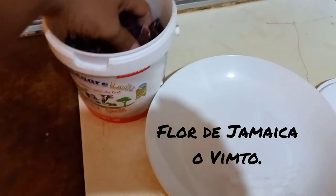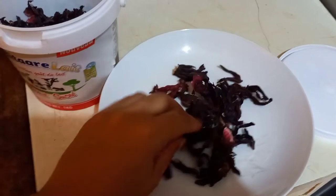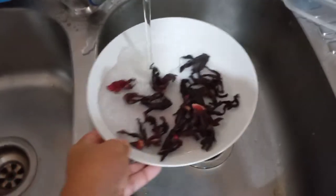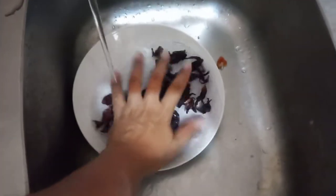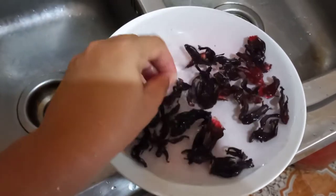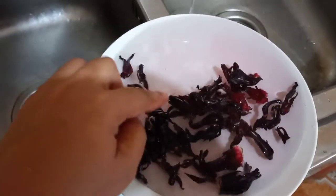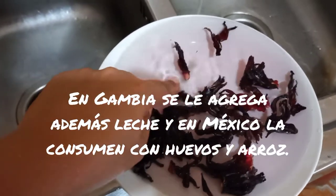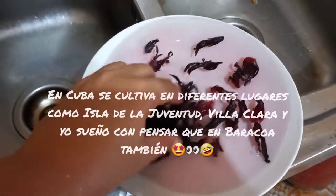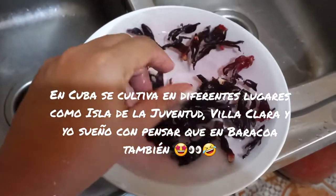Then we are going to prepare the jamaica, or the pinto. Then we put the water two or three times. Look how it changes the color of the water — it becomes rosadita. I try to remove all these basuritas, señores, and then I am going to put them well and put them in my case.